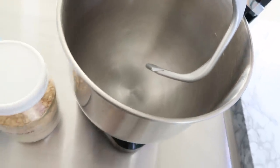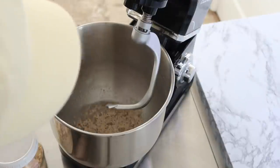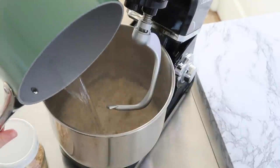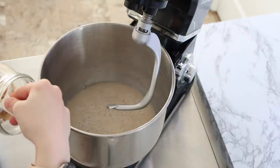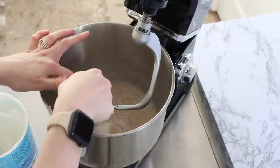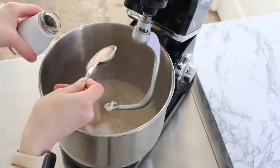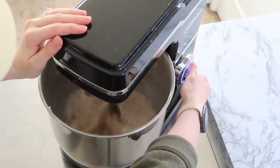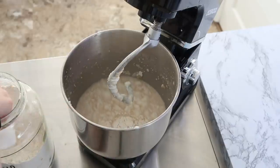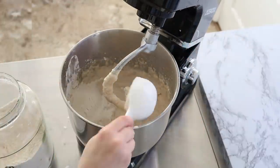Because I have a dough hook attachment for my mixer, this is how I've been making this bread — you could do it by hand, but the dough hook is simpler. Take about a half cup of the warm water to dissolve the yeast first, then add the rest of the warm water, brown sugar, and shortening or lard, along with the salt. Then just start adding flour. This recipe is easy — don't overthink it, just follow the instructions. I slowly added more flour as I went and didn't over-mix. You definitely don't want to overwork the yeast.